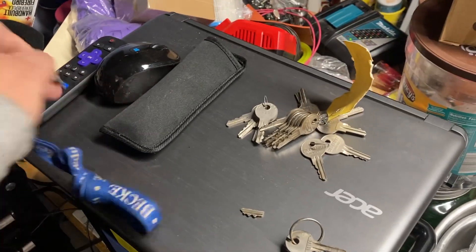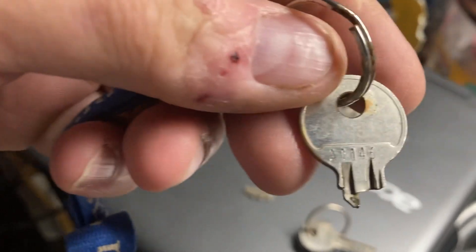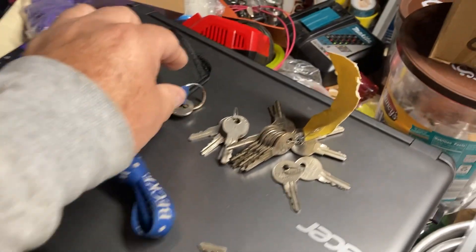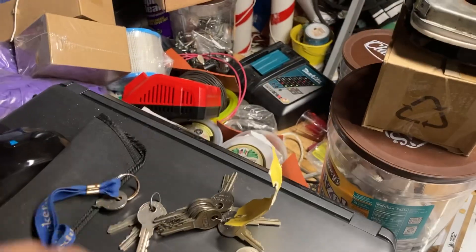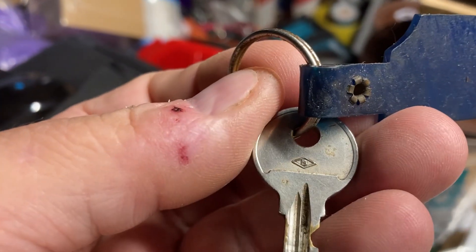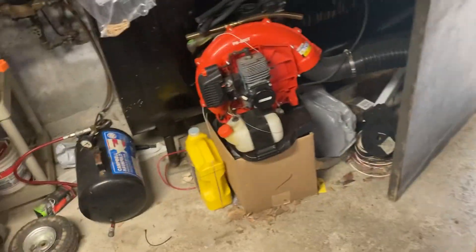I looked at the broken key and said, 'Alright, it's an A1146 — it's got the diamond with the B on it.' What are the chances of having the 1146? I saw this one sitting in the collection and said, 'Wait a minute, it's got the B on it too.' What are the chances? Am I that lucky or what?